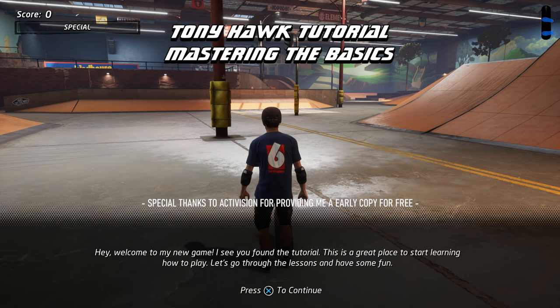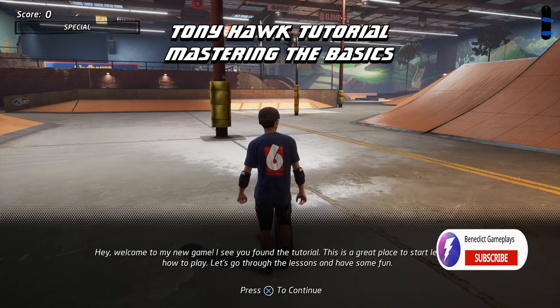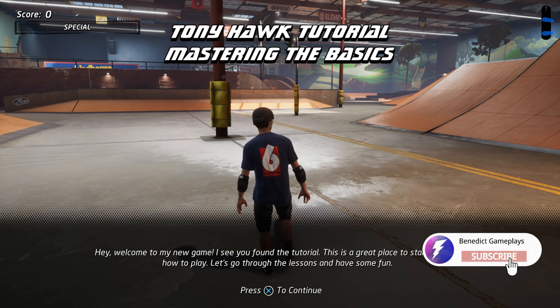Hey, welcome to my new game! I see you found the tutorial. This is a great place to start learning how to play. Let's go through the lessons and have some fun.